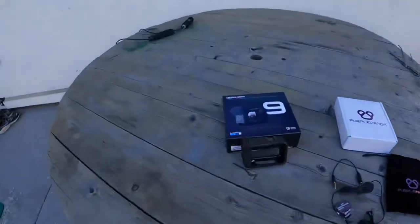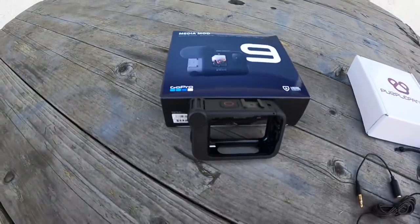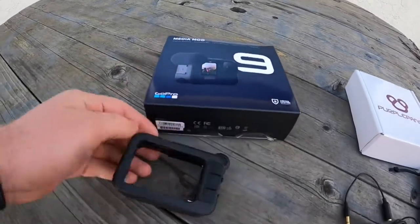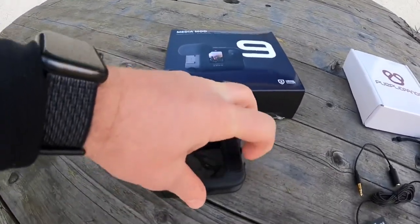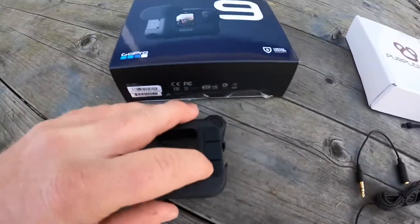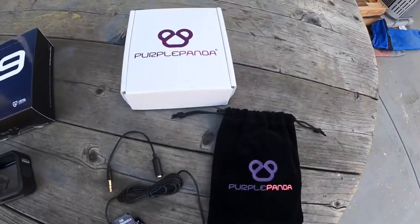We're going to try out the media mod — the GoPro Hero 9 media mod. It's going to add an external microphone right here on the corner, as well as all the plugins on the back. You open them up and you're able to plug in external mics. The other mic we're going to start testing is the Purple Panda lavalier mic.